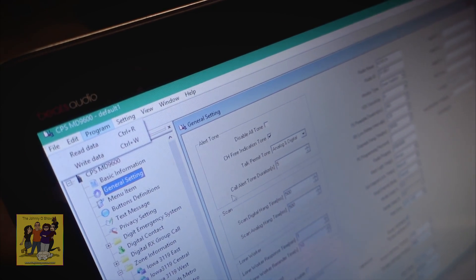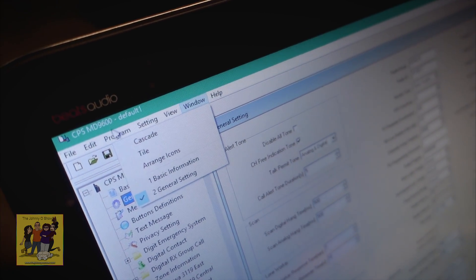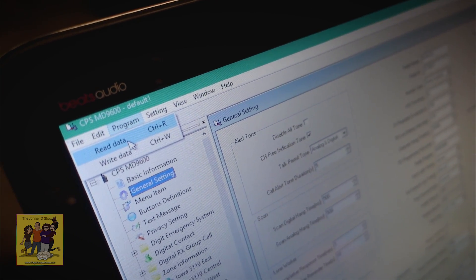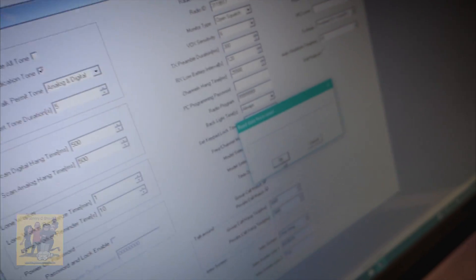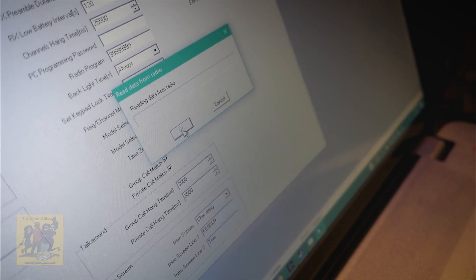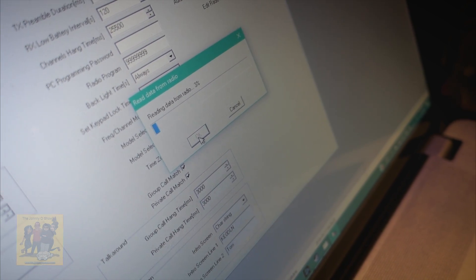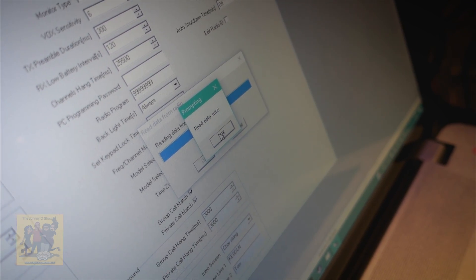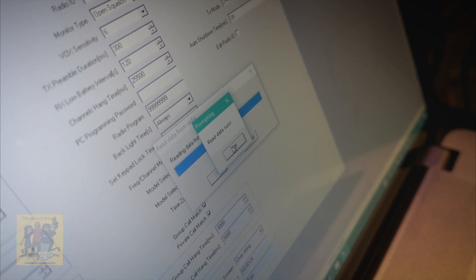We want to get to playing with this real quick, so we're going to just get her ID in. Go over to Britton — she's going to go to the website and get her ID. Show them where they go to settings to read the radio. Go to Program, then Read Data — go ahead and click it. It'll give you the prompt, then you press OK. When it works, that's what you see. Your radio will make a nice little noise.